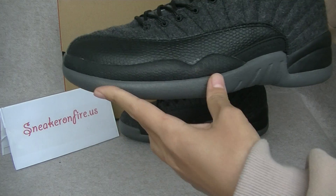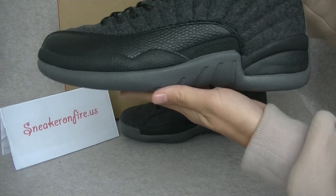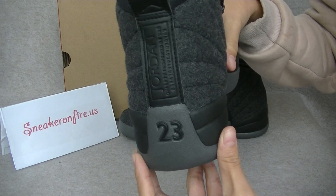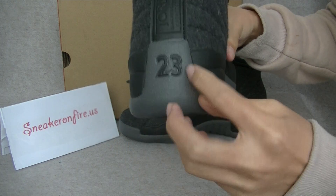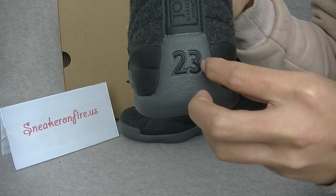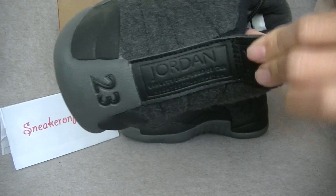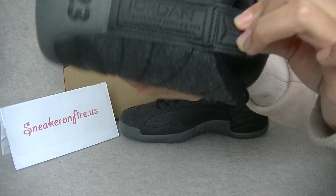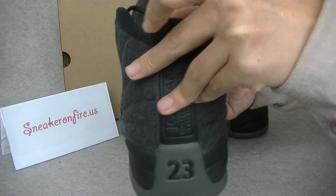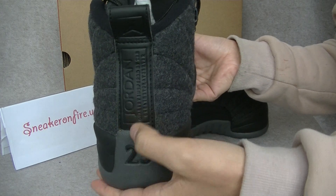The midsole is with grey carry. And the heel — check the heel. Grey carry on this part. And the black. Black number 23 on the Jordan. The pull tab. The Jordan Wolves.